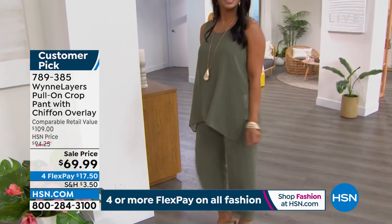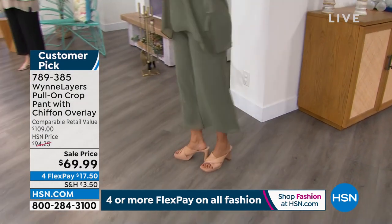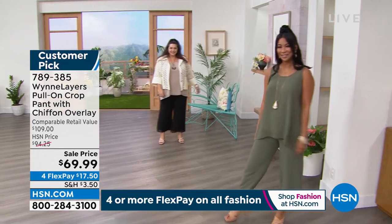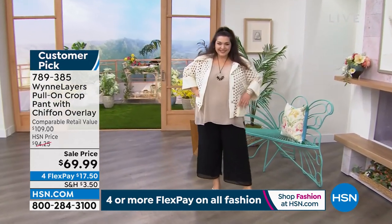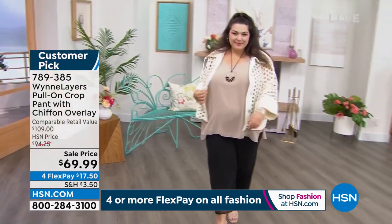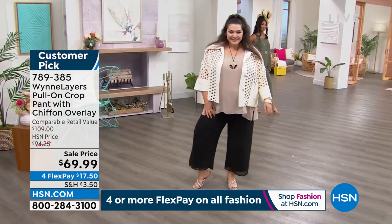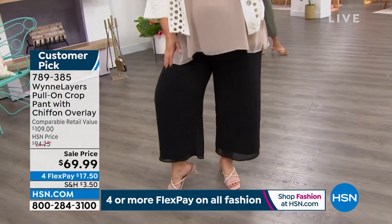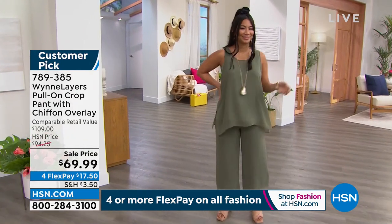If you can get a customer pick on a retail value of $109 that is under $70 today — that's $40 off the retail compare — then do it! This is our highest-end line. When you buy Wynn Layers, when you buy Marla Wynn, this is the crème de la crème. It's the most expensive line we have because of the high-quality fabric — and you're paying for something that's never going to go out of style. This is classy, effortless, elegant. Elegance never goes out.